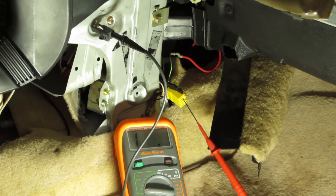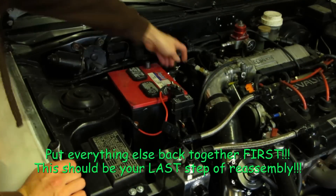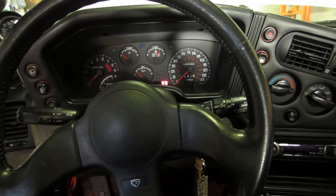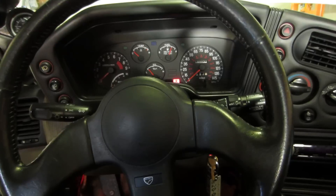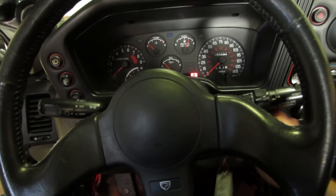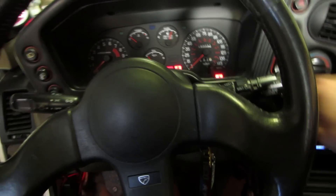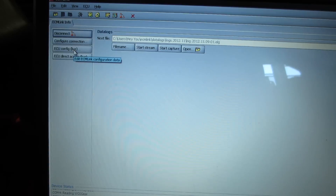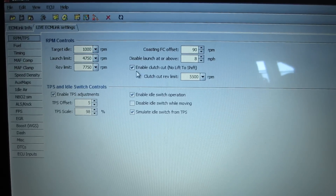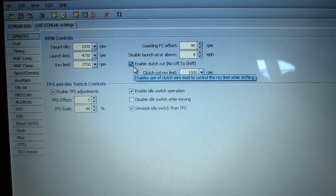I push in on the clutch pedal and it gets a ground; I let off and it stops — so that switch is hooked up correctly. Now that we have power back and confirmed the wire is receiving ground, everything is reinstalled. Turn your key to the on position and connect to ECM Link, then click on ECU Config.